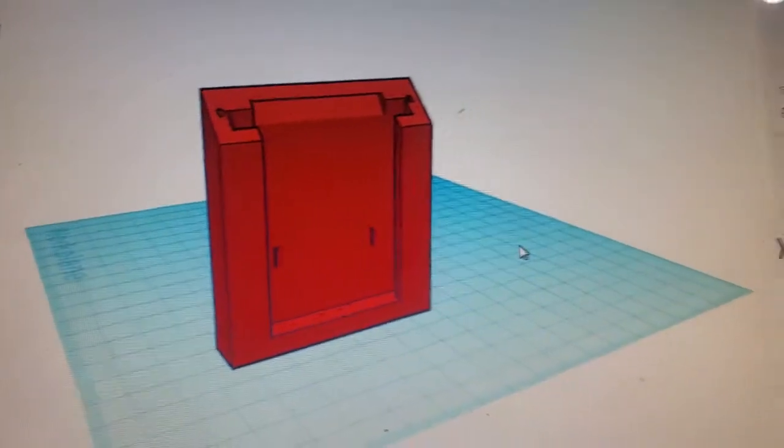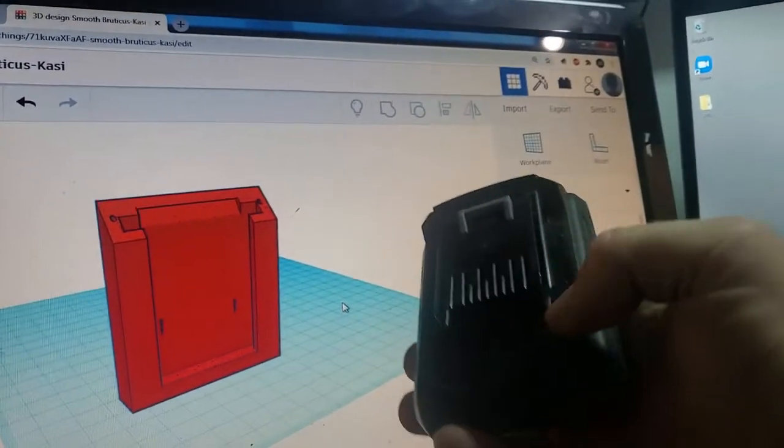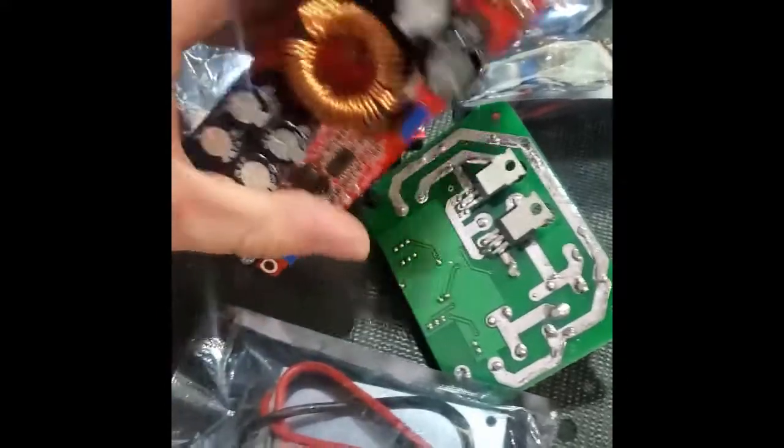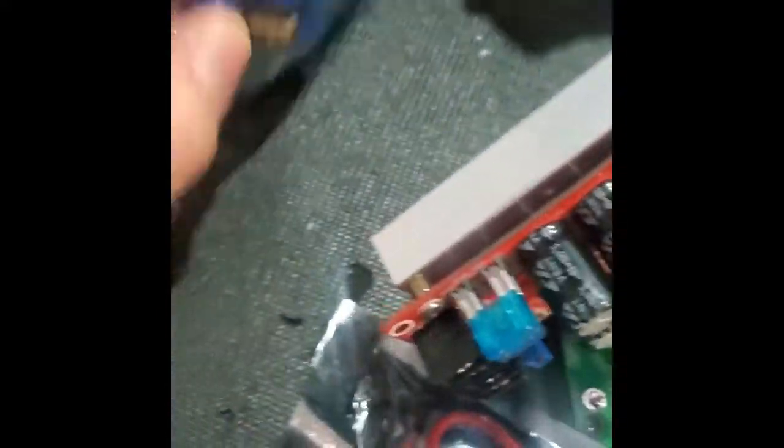When I found them for sale for $20 each brand new, I just had to buy a pile of them. I went into Tinkercad and designed a dock that I could 3D print and just slide my batteries into. I also ordered a bunch of voltage converters to step up or down the voltage to widen the range of applications I could use these for.